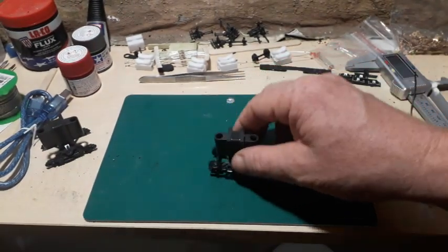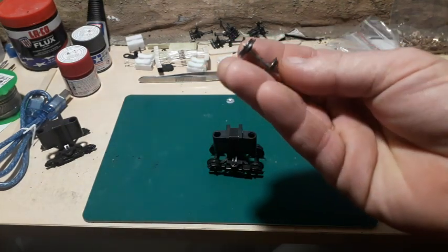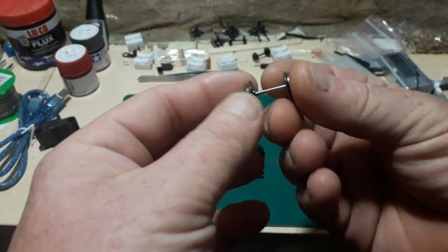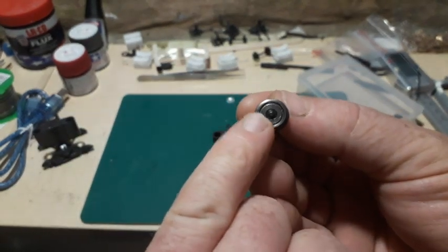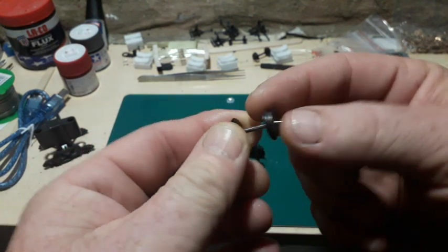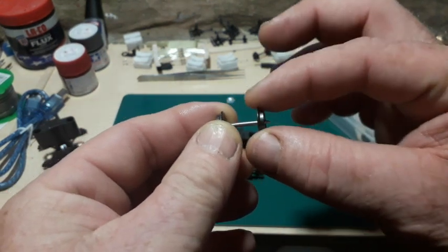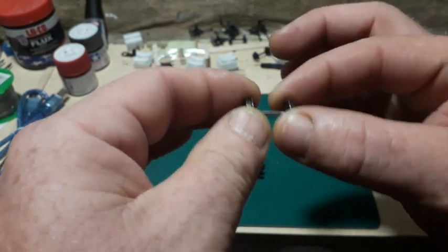The first thing I need to do is put metal wheels in this, because it's got plastic wheels in it. Here's an axle I'll be using. It's insulated, so one wheel has a plastic grommet to isolate it from the axle, and the other wheel is connected to the axle — so you have a positive and negative, a feed and return separately.